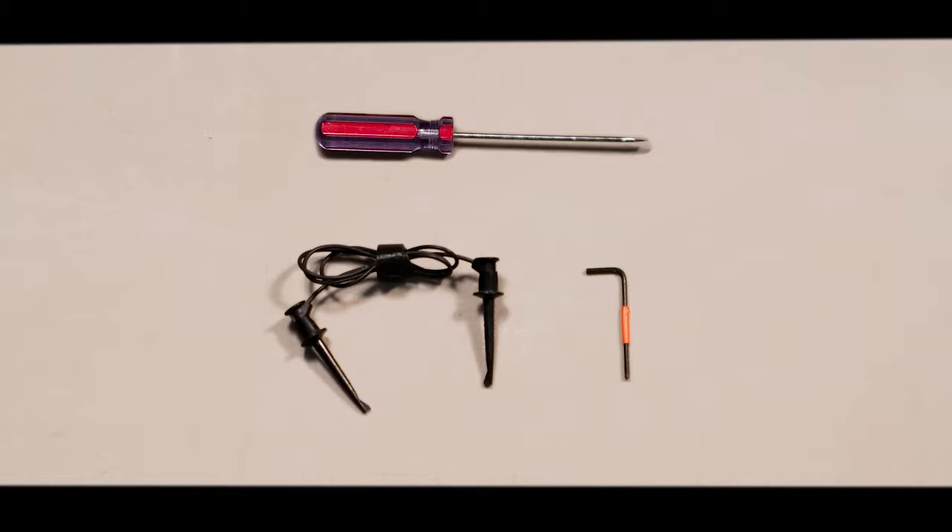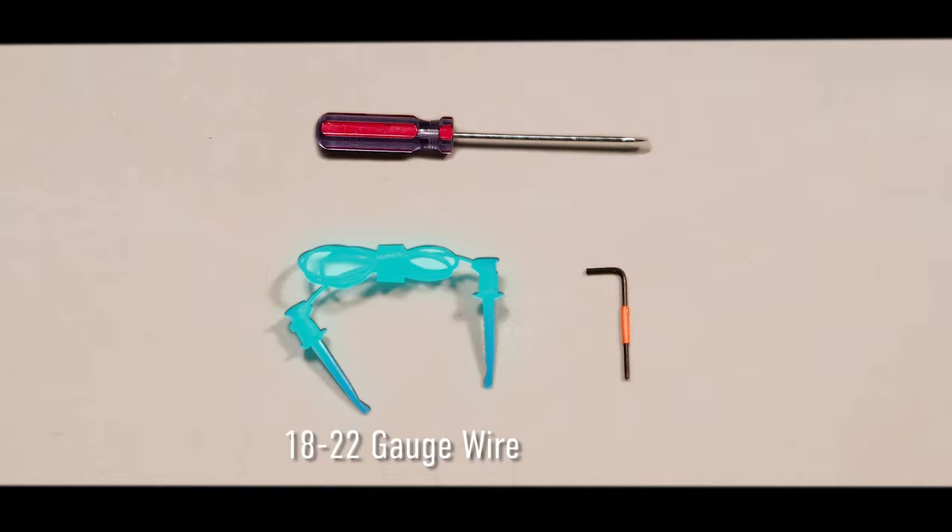Before starting, gather all the necessary equipment. You will need an Allen wrench set, a small flat blade screwdriver, and 18 to 22 gauge wire.